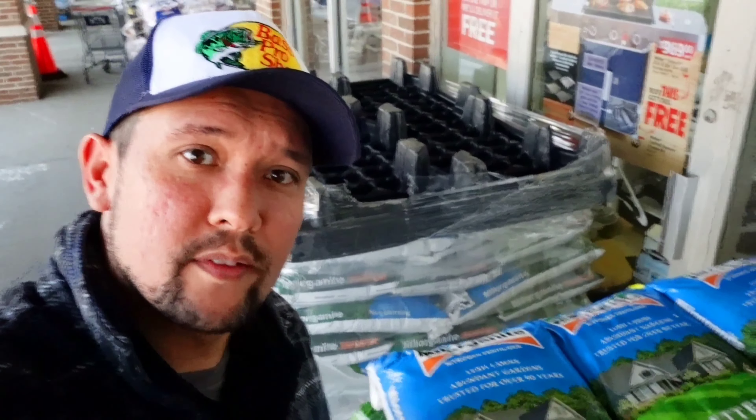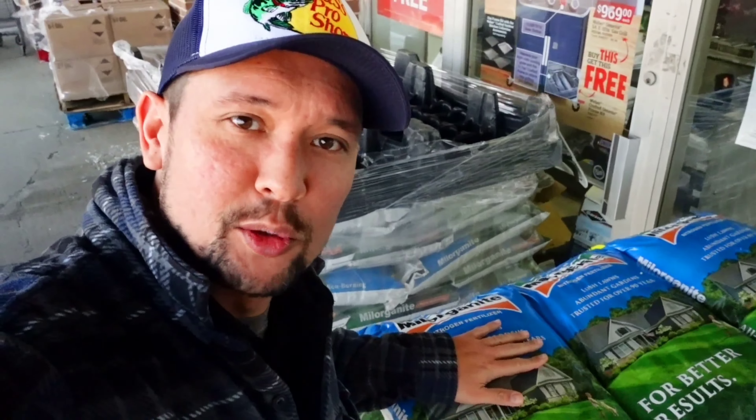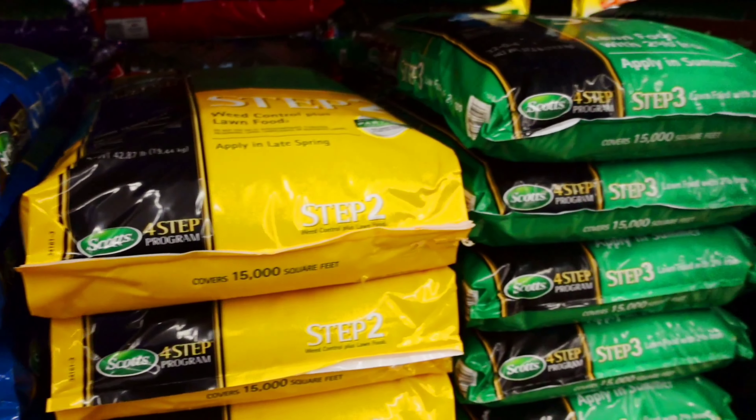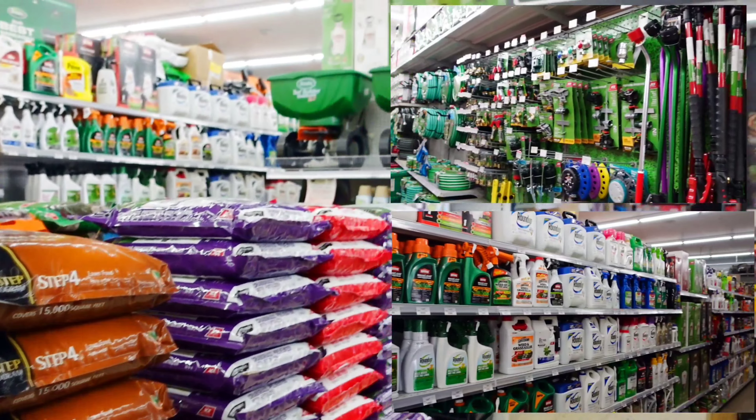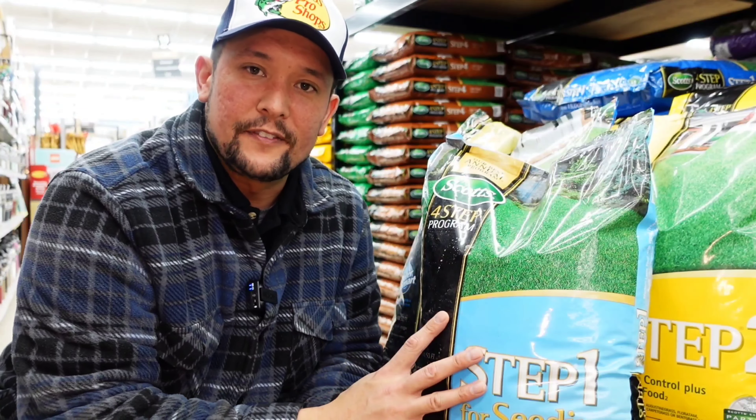Here we are at Great Lakes Ace — let's go inside and get our 2022 beginner lawn care products. So here we have Scott's Step 1, but this is a different one — this is the light blue bag.